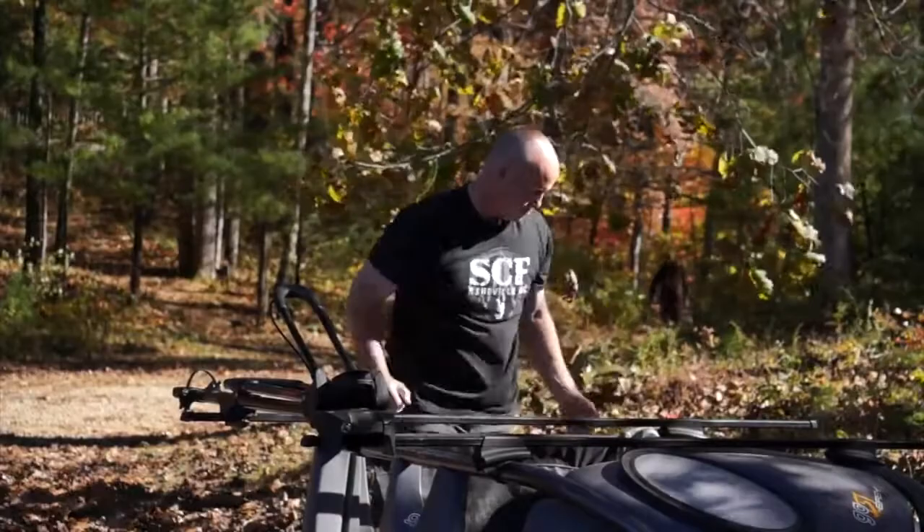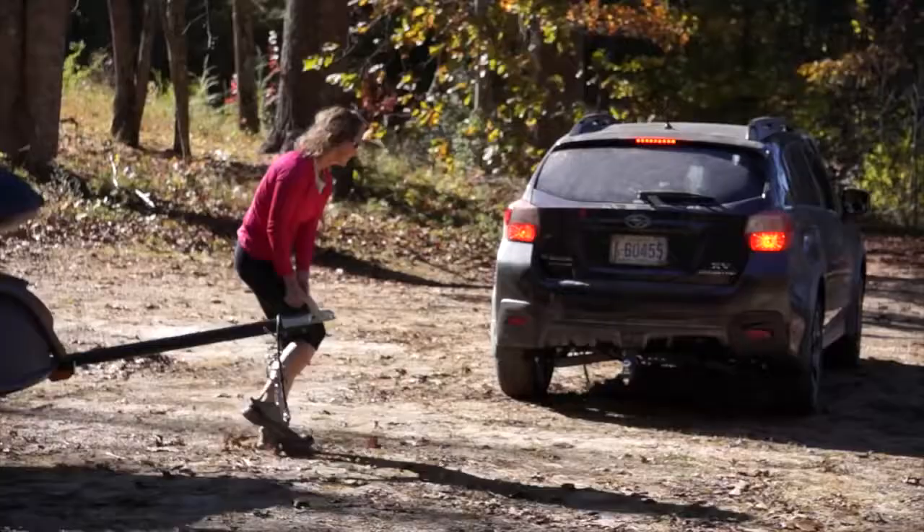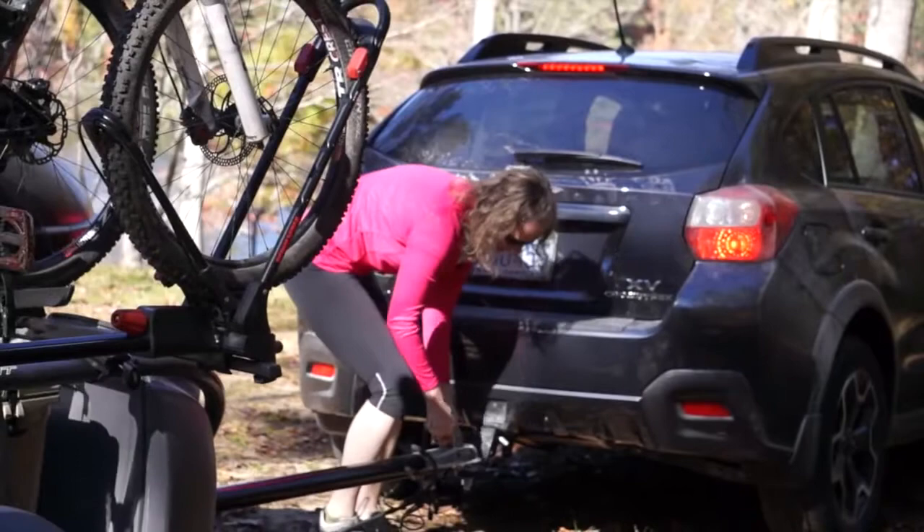Gear-savvy outdoors people love the fact that they can leave the Go Easy filled with their gear, ready to roll. Friday afternoon, you get off work, you hit the road with a click on the trailer hitch, and boom, you're gone.